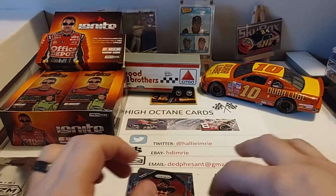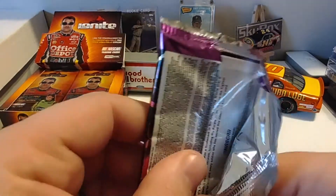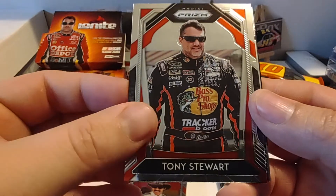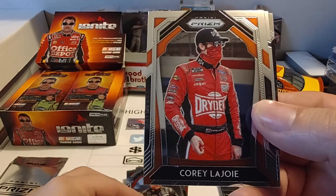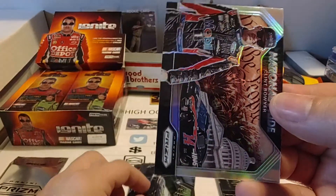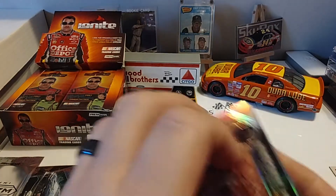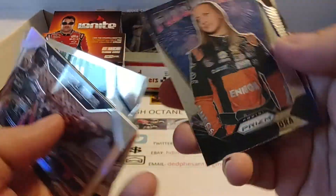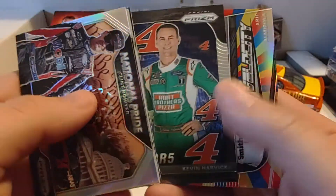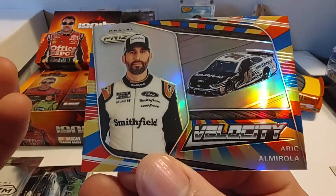Our final regular pack before we get to the Hyper green and yellow pack. Tony Stewart. Corey LaJoy with a mask on — that kind of fits the times. Kurt Busch Powertrain. And then a nice prism of Clint Boyer National Pride. So we got some nice base set cards in there — the Boyer prism, the Busch prism, the Buescher Powertrain, the Brittany Zamora Fireworks, the blue parallel Chris Buescher Powertrain, the Kevin Harvick four-numbers, and that numbered Eric Almirola Velocity 23 out of 24. Still an attractive looking card.